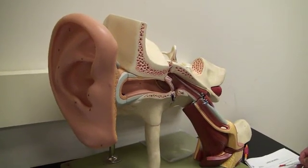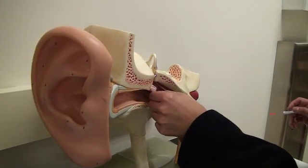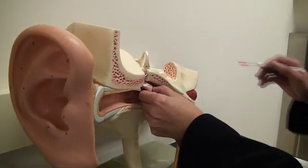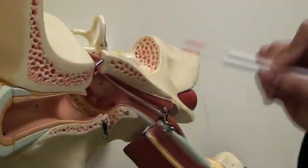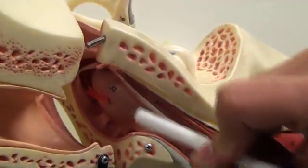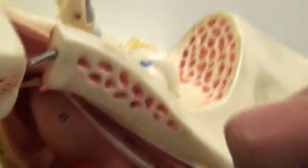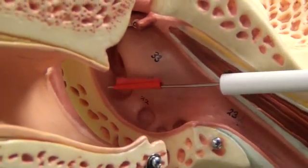Large ear model, part two, middle ear. In the middle ear, we're going to start by pulling out the tympanic membrane to show you the tympanic cavity, which is number 22. It could be tagged here, or it could be tagged here. The tympanic cavity.